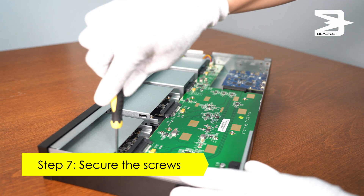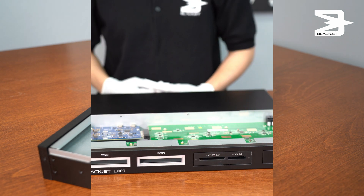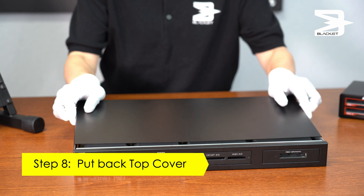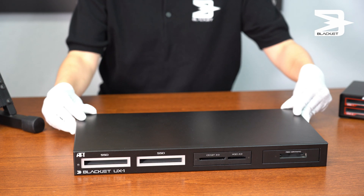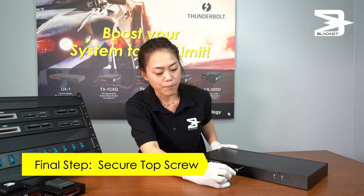Step seven, secure the screws. Step eight, put the top cover back on. The last step is to now secure the screw for the top cover.